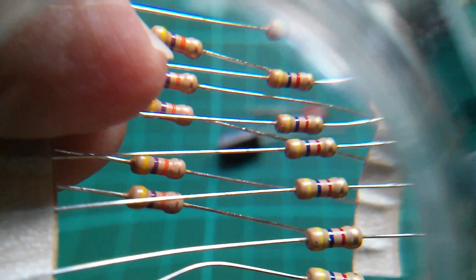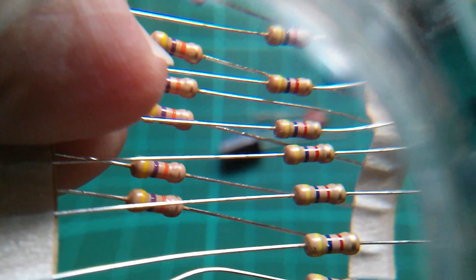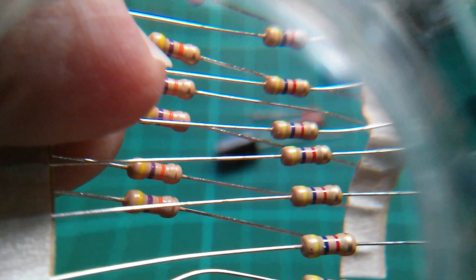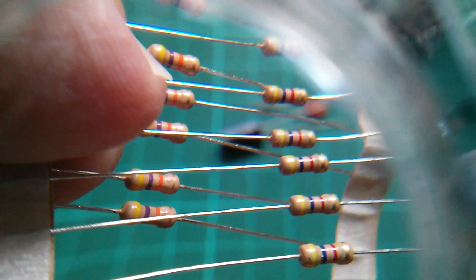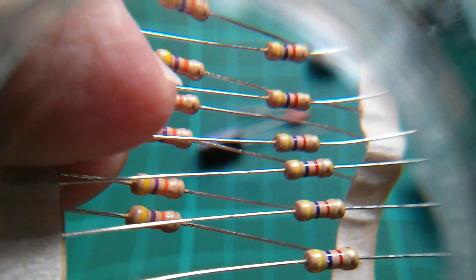So next I want some 47Ks and some 4K7s. 47K on the left: yellow, purple, orange. And 4K7 on the right: yellow, purple, red.